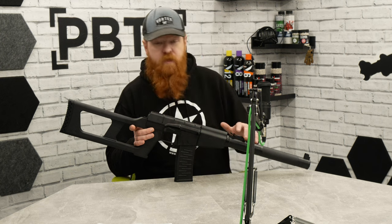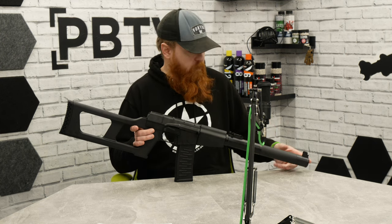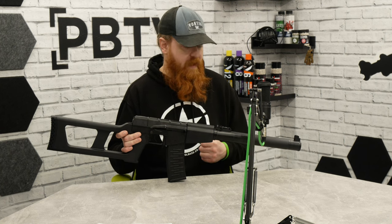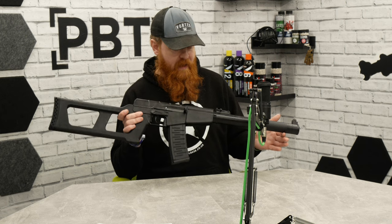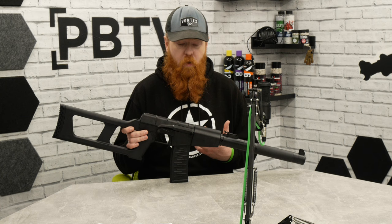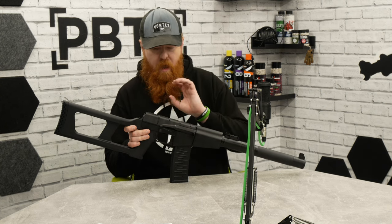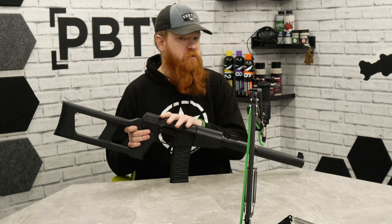With that fixed hop locked in place, you have a 455mm inner barrel that runs all the way to the end — this isn't a can, it's just a shroud around the inner barrel. It is a tight bore: 6.03mm out of the box. So with that barrel length and a fitted tight bore, you're going to have really good accuracy and consistency over range.